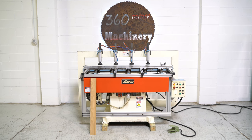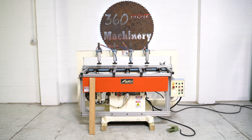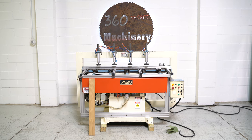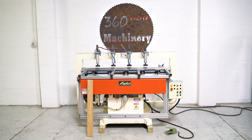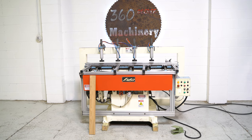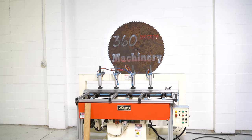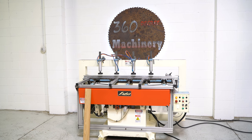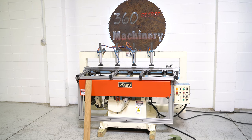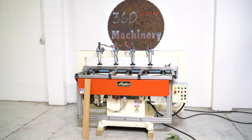Welcome to 360 Degree Machinery. We're going to do a walkthrough of a Lobo 5 spindle pocket screw machine. If you have questions about pricing, availability, or if you have surplus machines you'd like to sell, you can reach us at info@360degreemachinery.com. All of our machines are located in-house and we do not broker tools to ensure quality. We are also processing anywhere from 40 to 50 additional machines, so check back often as we do not list machines until they've been thoroughly cleaned and tested.